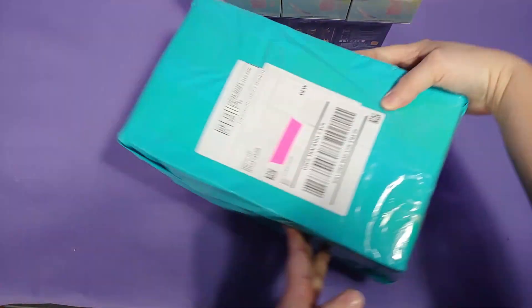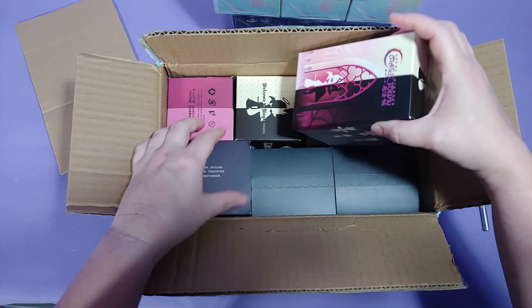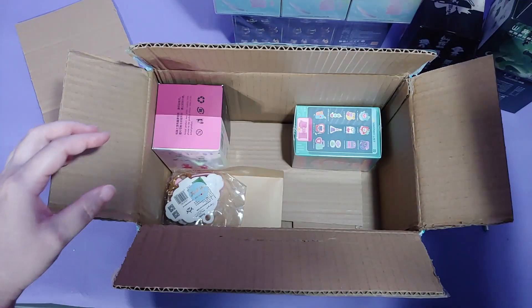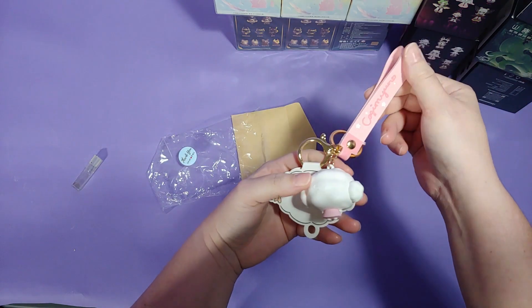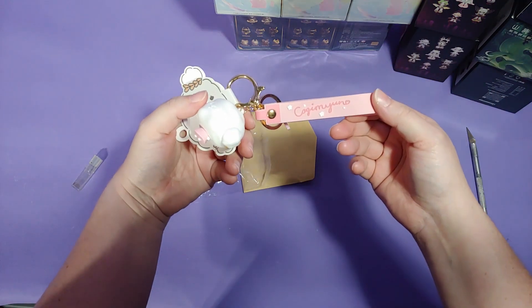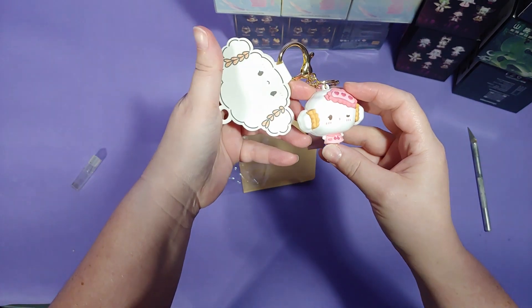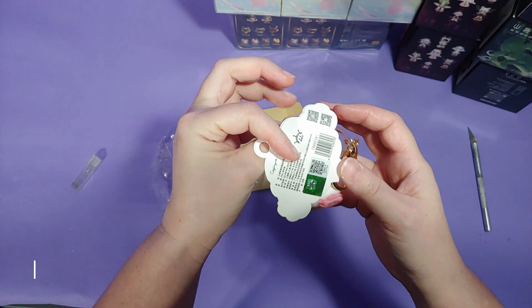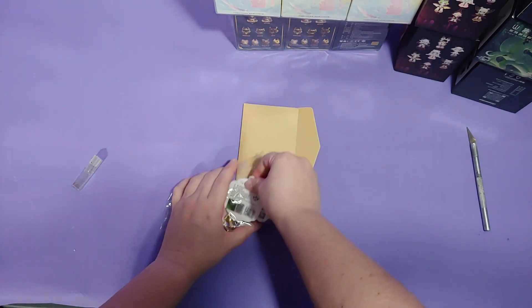I ordered these off Kika Goods and they came in two separate packages. Two of the sets came from Amazon and then two of the sets came from the actual Kika Goods — I guess they stock some of their stuff in an Amazon warehouse. This keychain, along with any duplicates I receive, I will be listing on eBay. You can find that link down in the description in case you want to buy one.